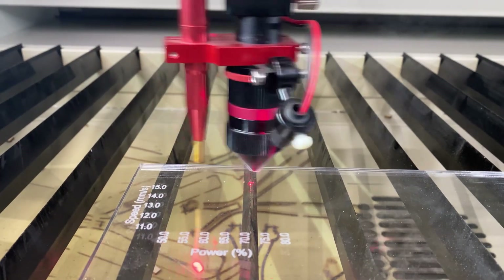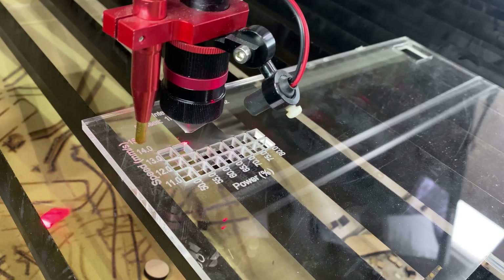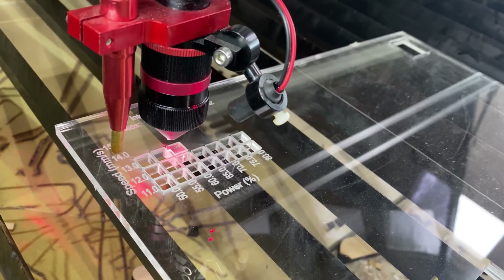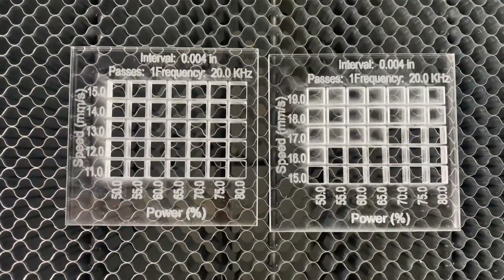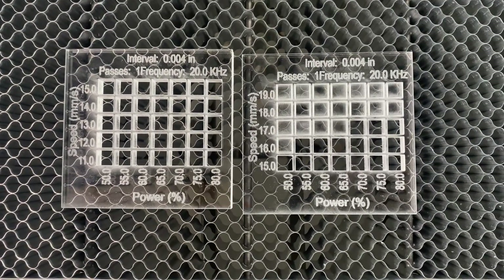Back to acrylic now, this time at 6mm thick. This is not a common material in our shop, but if you're into making jigs or templates, it's a go-to material. I maxed out my first test card but decided to push the limits on this one and found solid cutting up to 17mm per second.